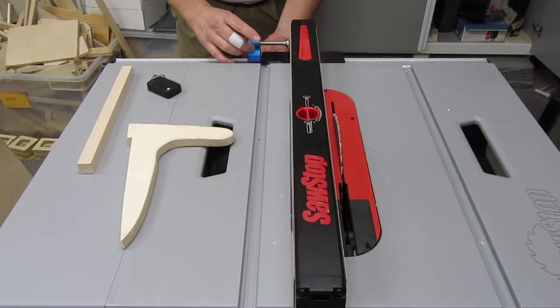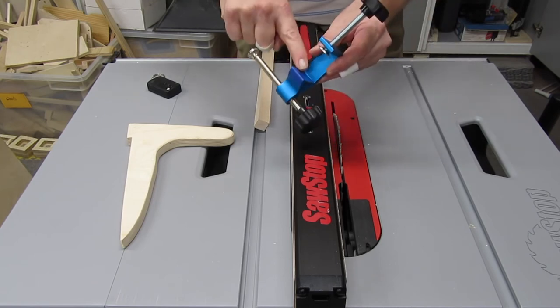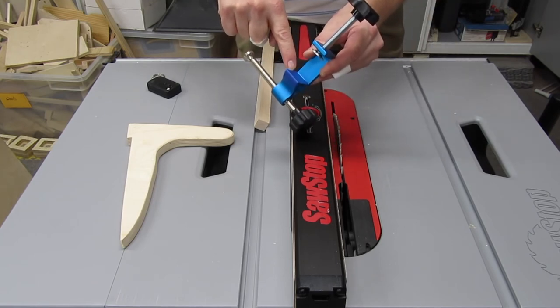I bought this months ago thinking it looked useful, but this is the first time I could actually put it to use. To use it, I clamp it gently on the fence track. I put some tape on it so it wouldn't scratch the track.